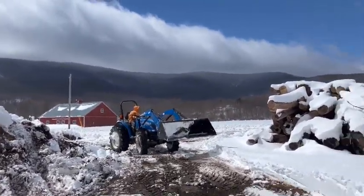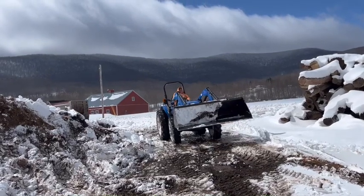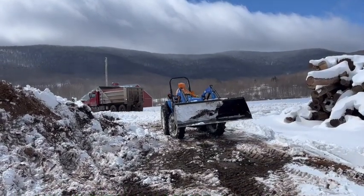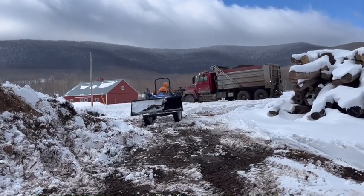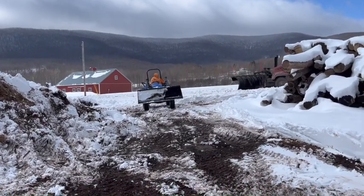We're cleaning out another entrance that we come in and go out. Here goes the plow truck down the roads because we seriously get some wind drifts up here.